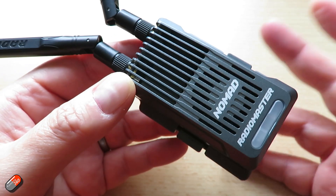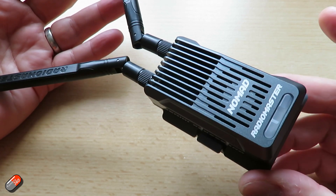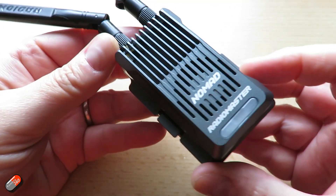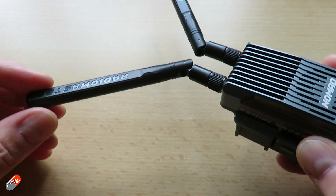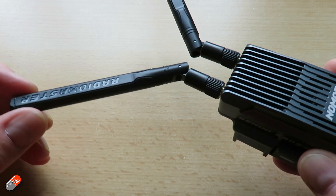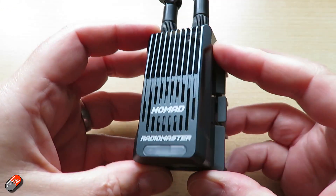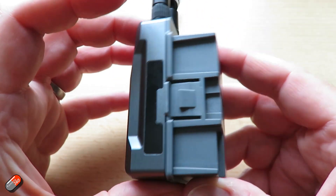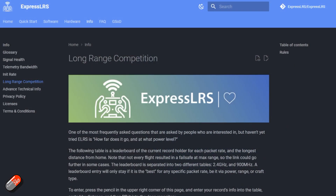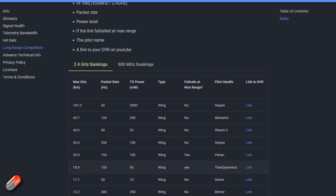A couple of people asked about telemetry range — when would it stop, how many miles? It really depends on the environment, the model, how you've routed the antennas, your setup, and the local RF noise. It's really tricky. Radiomaster in particular try not to publish range numbers because people fail to reach them and then blame Radiomaster. However, there is a page on the ExpressLRS site with all the current records for different power levels — go check that out.